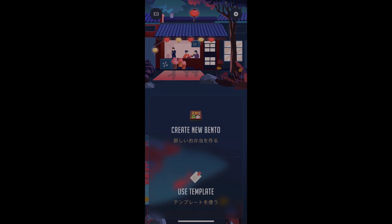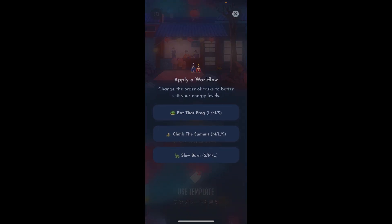This is the home screen of Bento, and you can see there are two buttons: create new Bento and use template. Creating a new Bento is pretty easy — you just tap on it. Then you can apply a workflow right at the beginning. 'Eat the Frog' begins you with a large task and moves you into smaller ones. 'Climb the Summit' starts you at the medium level, moves you to a bigger level, then eases you down to a small one. And then 'Slow Burn,' where you start small and move up in varying sizes from there.